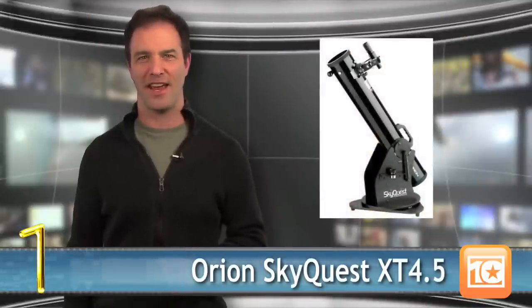Finally, at number 1 we have the Orion SkyQuest XT 4.5. It includes everything you would expect from a first telescope, like great light gathering power, a compact size, and then some. The scope isn't motorized and it doesn't computerize points for you, but that's okay. The scope is all about learning the nuts and bolts of astronomy by putting you in the driver's seat with a robust tripod and great portability.